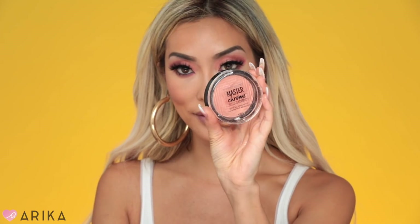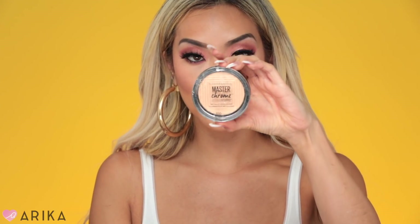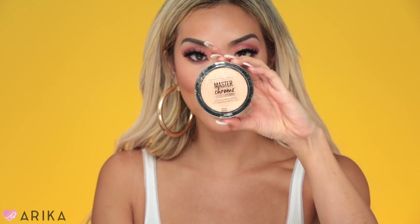Now I'm going to do a little more on the cheeks. I'll take the NARS Illuminating Loose Powder in the color Orgasm and put a little on my cheeks. Then I'm going to take the Tarte Fairy Flush Amazonian Clay Blush and place it on the apples of my cheeks. I'll take Maybelline's Master Chrome in Molten Peach to highlight my face, and then Master Chrome in Molten Gold to go into my tear ducts.